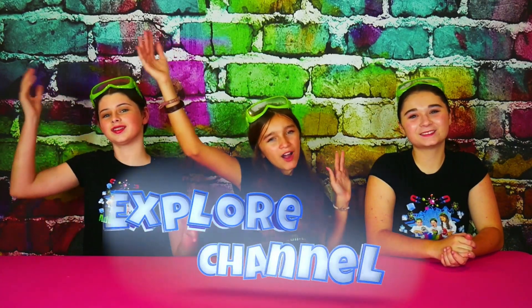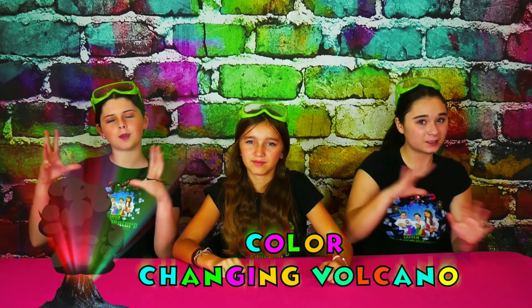Hi, we're the Wild Adventure Girls, and welcome to the Wild Adventure Girls Explore Channel. Today we're going to show you how to make a super colorful and really bubbly color-changing volcano eruption.